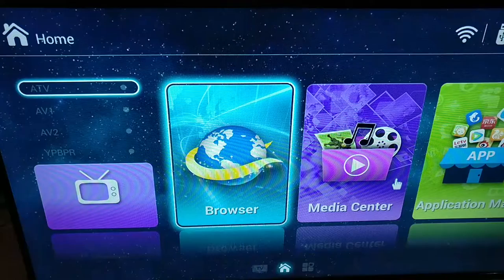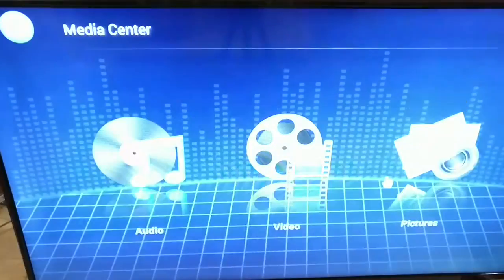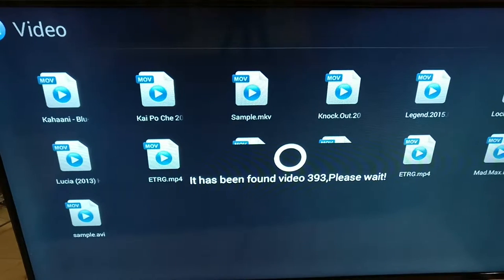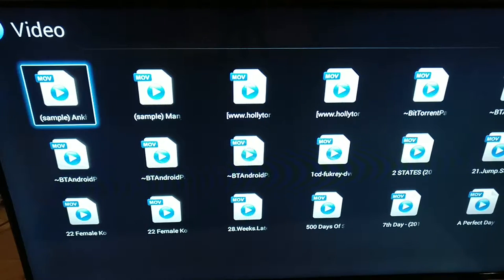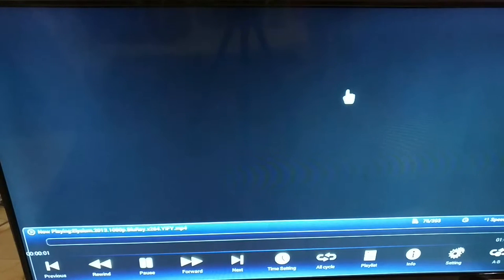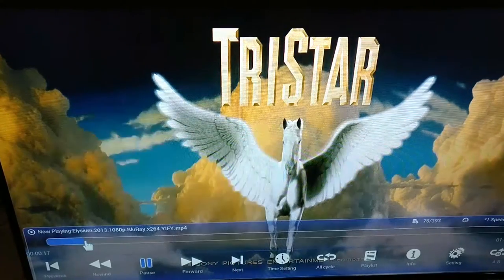Let's do some media check. I plugged in a hard disk and want to see if it can play content in full HD. Let's play Elysium — I played the same clip on my 4K review of the Trunic. It's a standard Android player, loads pretty okay, no problem. The picture quality is awesome, there's no stutter, no problems whatsoever. Plays well.